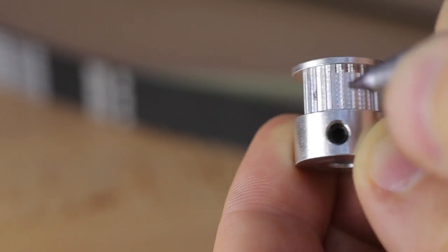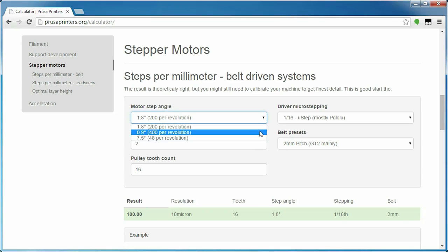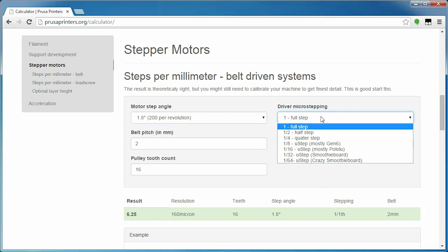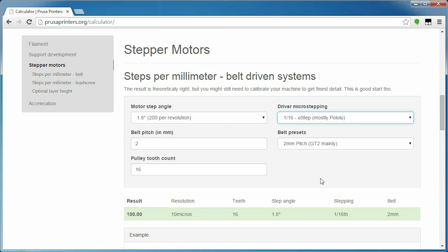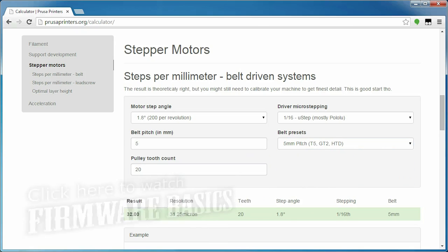The last part of the puzzle is the tooth count of the pulley. That is sometimes noted on the side of the pulley, but it's also something you can simply count — mark one tooth and then make your way around. When you've gathered all that information, you're ready to punch it into Prusa's calculator, which gives you a couple of presets for most parameters. The output can be used with the M92 command to temporarily set steps per millimeter for each axis, or used in the firmware configuration to permanently set it. There is a note that you might still need to calibrate further, but as I said in the previous video, that will likely make things worse. The steps per mm value we just calculated is extremely close to what your printer is actually doing, and any tiny error is within the tolerances of the FFF process anyway.